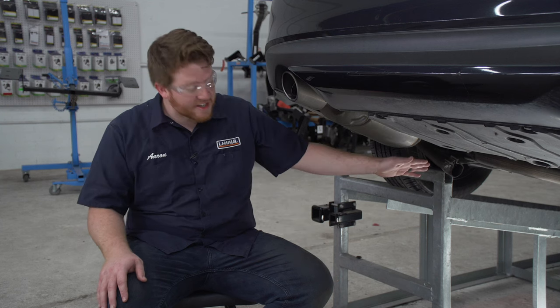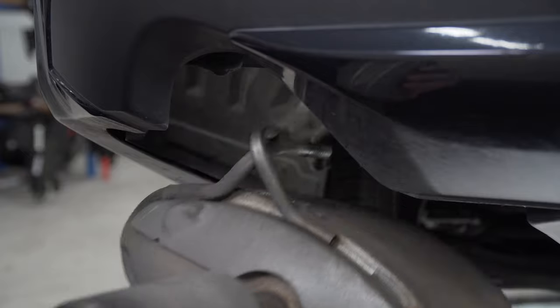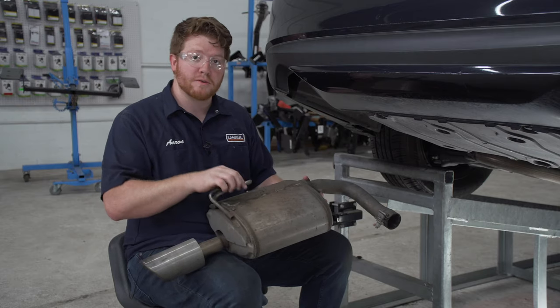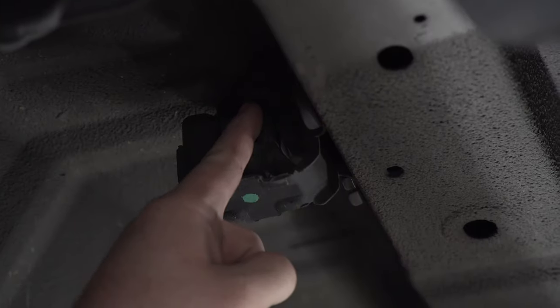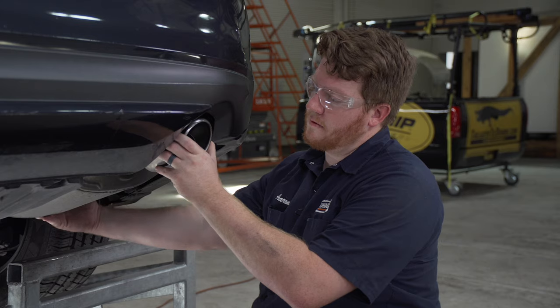Now that we have our mufflers disconnected, we're gonna remove them by pulling down and then out. Our muffler is attached by this post onto a rubber hanger that's attached to the side of the frame. Once we have this removed, we're gonna repeat on the passenger side.